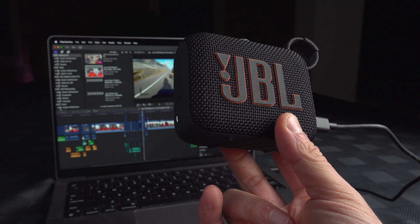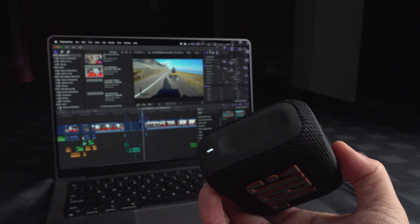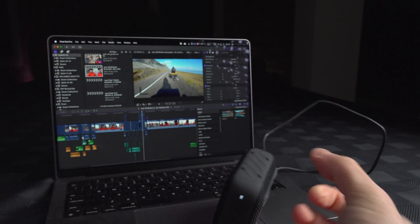And it's now a USB-C speaker for your computer. However, you might realize that those buttons are now disabled — it is at full volume all the time.